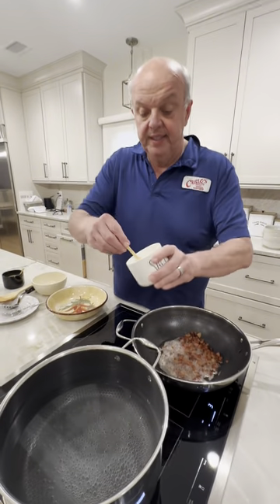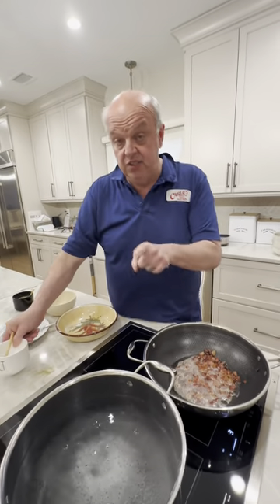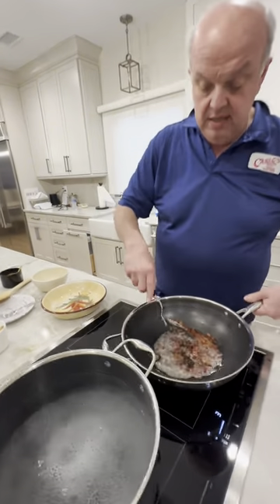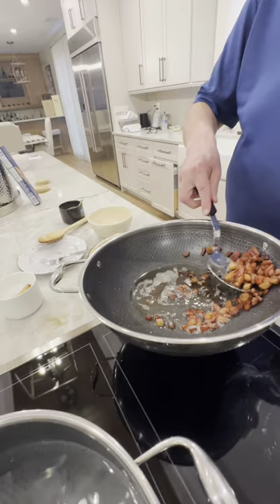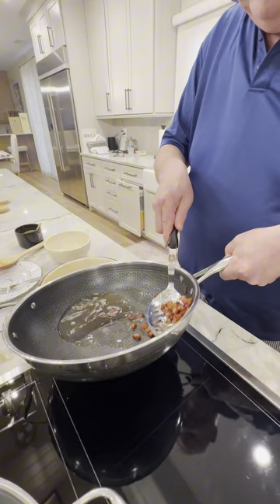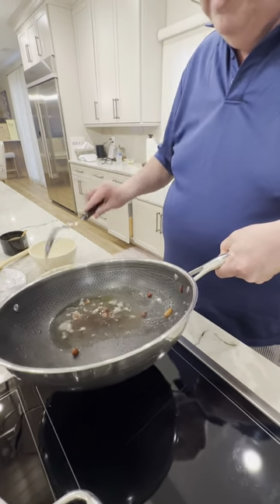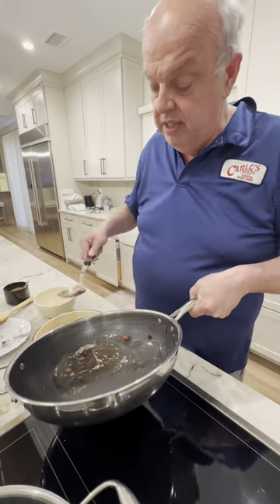I'm going to put the salt in for the pasta — that's the only place I put salt. Now our guanciale is done and I'm going to take it out with a spoon. Look at that beautiful color! It smells so good.